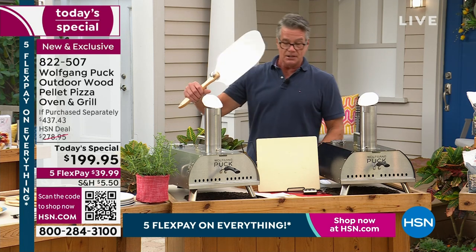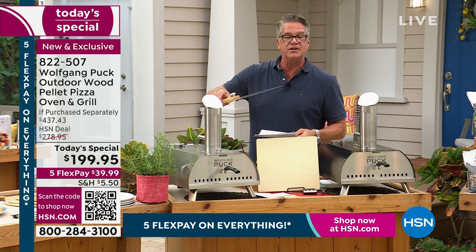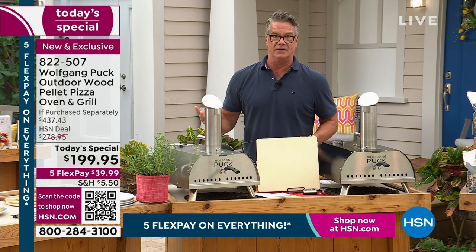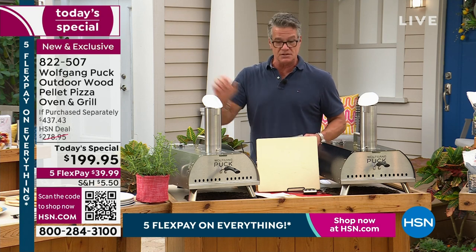You're also going to get the peel. The pizza peel is the key. Put a little cornmeal, a little semolina as Wolf said, put your pizza on there, slide it in the oven, shut the door. Two minutes, you've got a pizza. If you're doing frozen pizza, it's about four minutes from frozen to done.